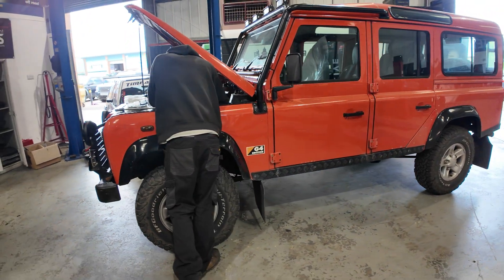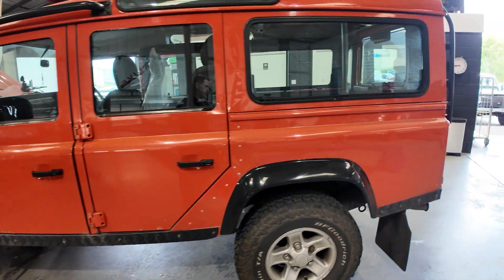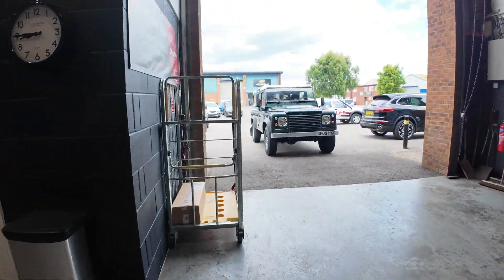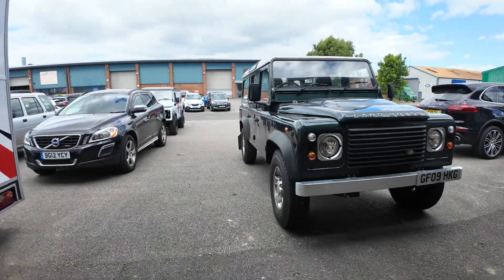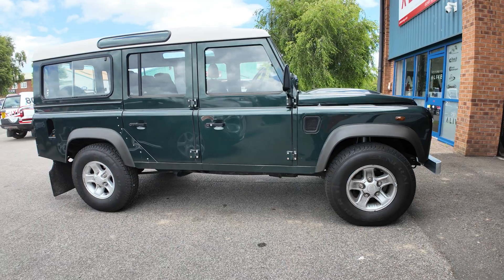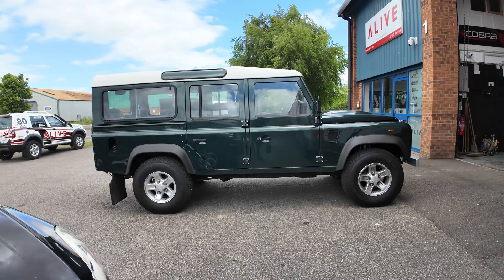We're nearly there with this one — we still need a bleed up, a road test, and then a sign off. I also had a suspension job in this morning, along with a stage one remap as well. The customer has just come back from the road test and I was quite happy with that one.